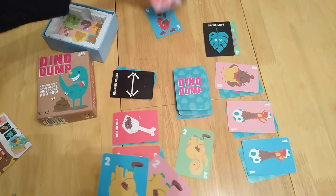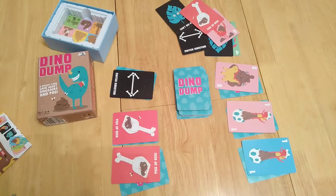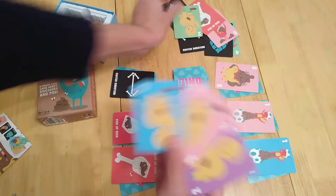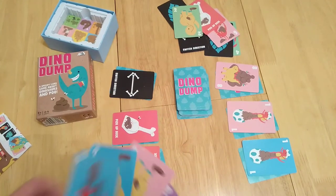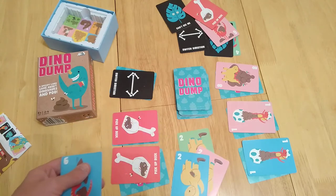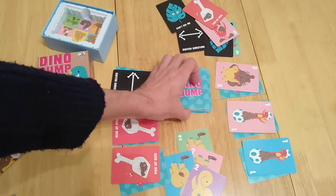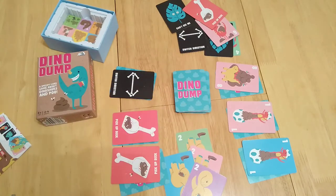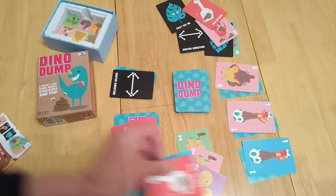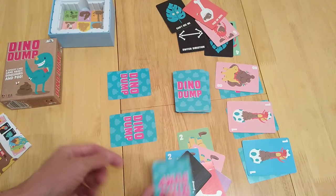At this point they might play out two twos to get rid of them, or they'll play out two sixes, and then I can't go. So I draw a card and it's their turn. It goes back and forth like this until the draw deck runs out, and then players start playing these face-up cards — and eventually you're playing blind because you have no idea what those bottom cards are.